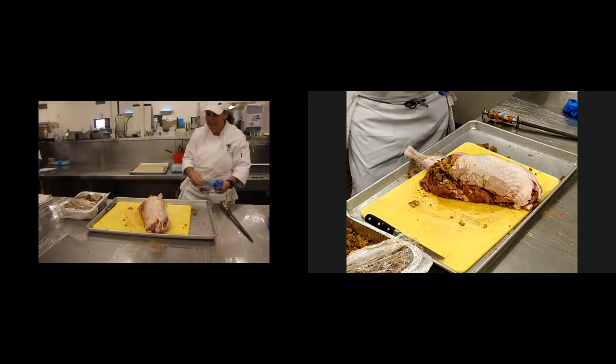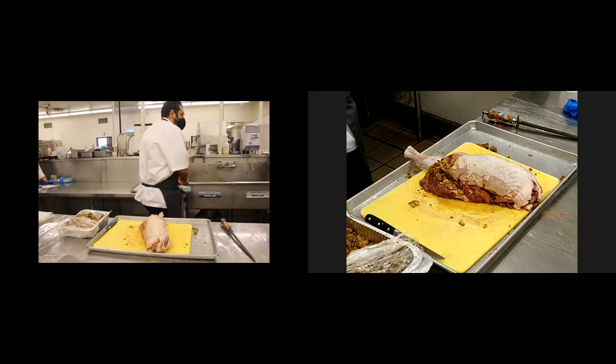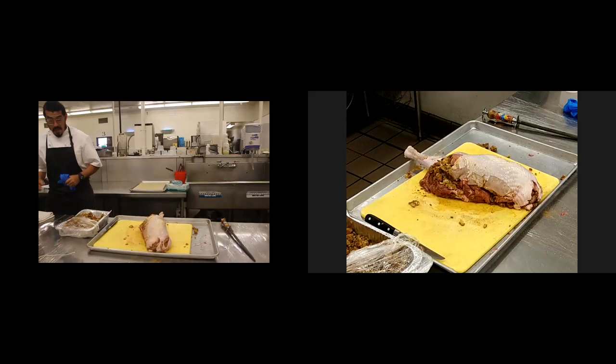There you go, Chef. Take away. Wait, we want to see the magic of the finished product. We're going to stick around. How many people on Zoom right now? 72, 73.